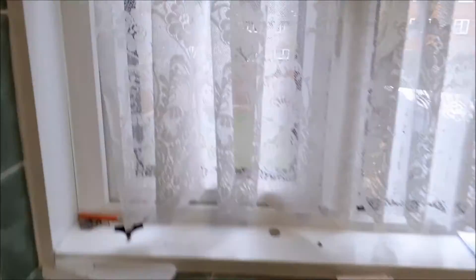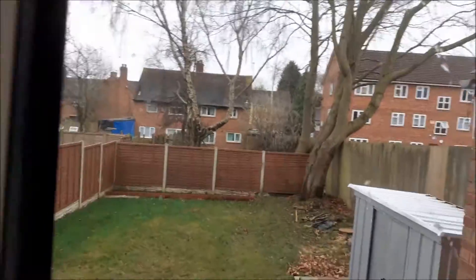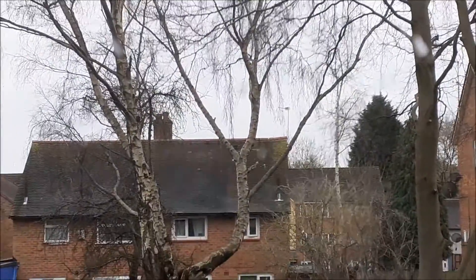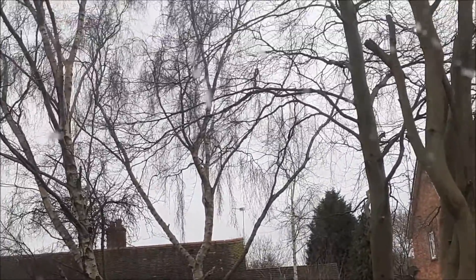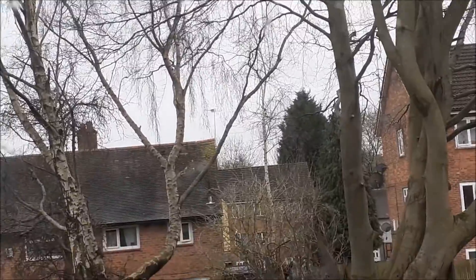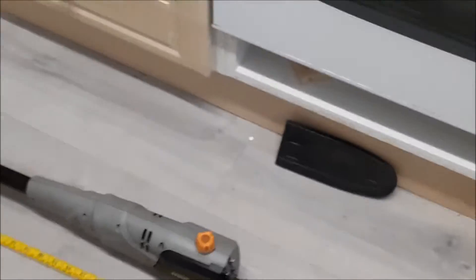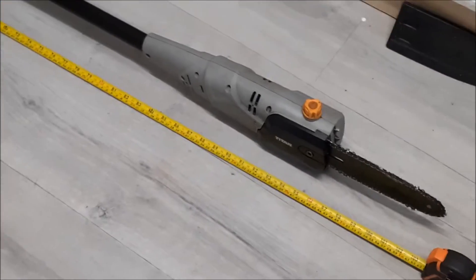The next tree I'm about to attack is that white birch tree. I'll be able to climb it to a degree. I'm going to stand up in that little V section, then with the pole saw I'll be able to reach up and take all that stuff to the left — it's not that heavy — and chop it all down so it'll be nice and safe. I'll get a fresh chain on it so it's going to cut through nice and straightforward.